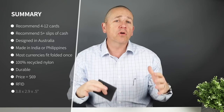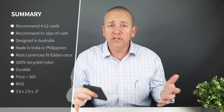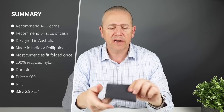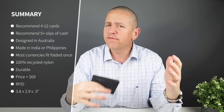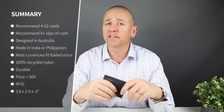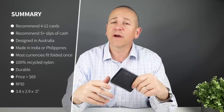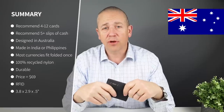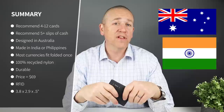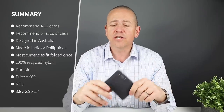From a minimal card carry perspective, four is good and six is reasonable. The company says it can hold up to 12, and six got in here just fine with no issues. It is very complementary to the leather version we've all been seeing. From a quality perspective, this is designed in Australia and made in — I think India or the Philippines — one of those two.